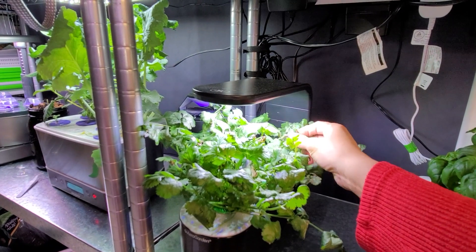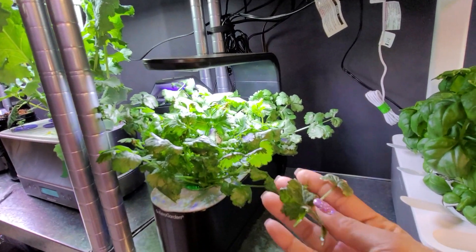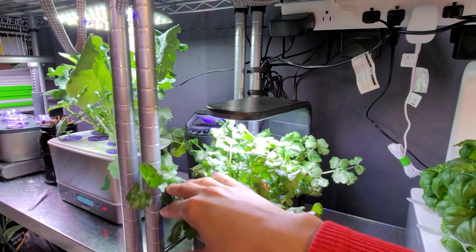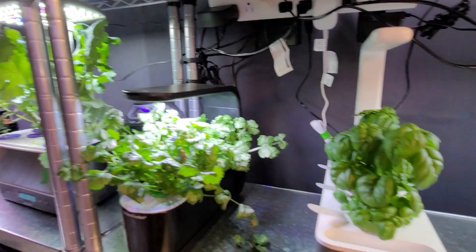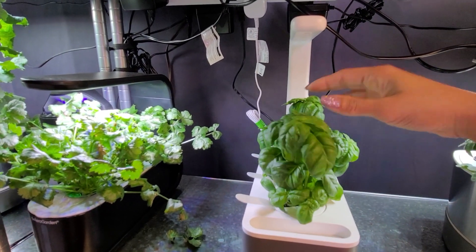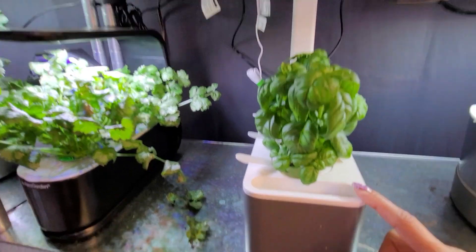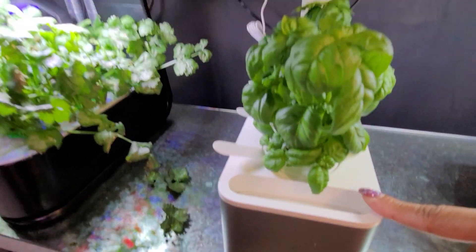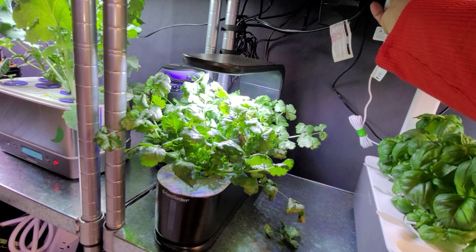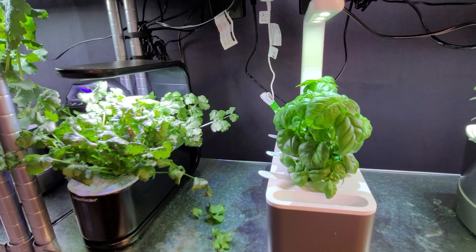Here we have my cilantro. I just raised the light the other day because it was too low, and I need to start harvesting some of this. I haven't bothered it much and I think it's suffering because of that — pruning always helps herbs grow faster, so I'm going to do some pruning and use some cilantro. Over here we have my Click and Grow full of basil. I haven't harvested any of this yet either, so it's time to start. The float going down means it's time to add water.